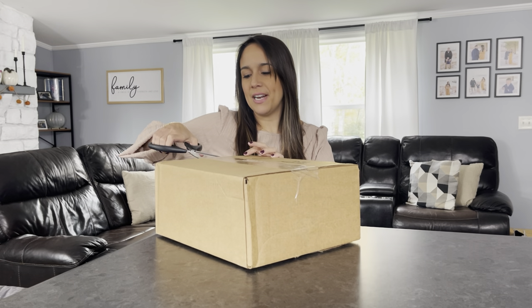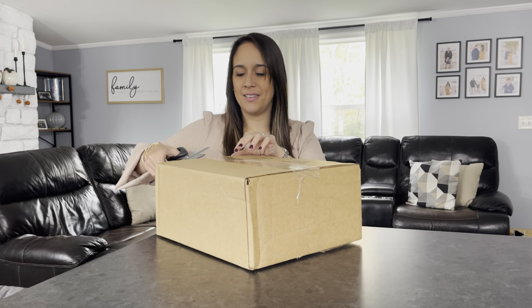I wanted it to be something under $150 — these are all actually under $150 — just because I dropped a nice coin on my Louis Vuitton bag. I want to keep it very simple. The plan for today is just to unbox all of these, go over them, and then decide which one I'm going to keep.